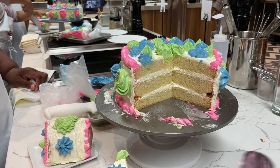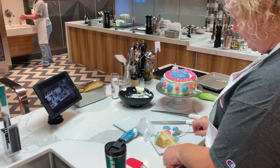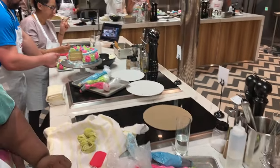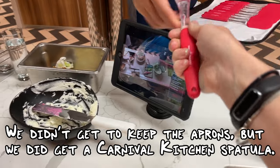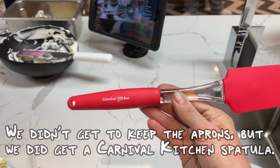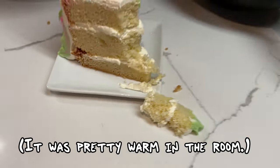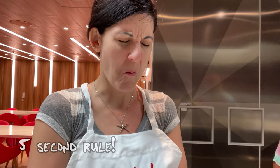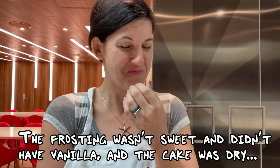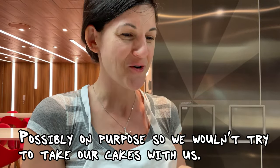I didn't want to touch yours. Thank you. Oh my god. It's not really good. I don't reckon I'm eating any more of that. I guess I'm not sad that the cake's not coming with me.